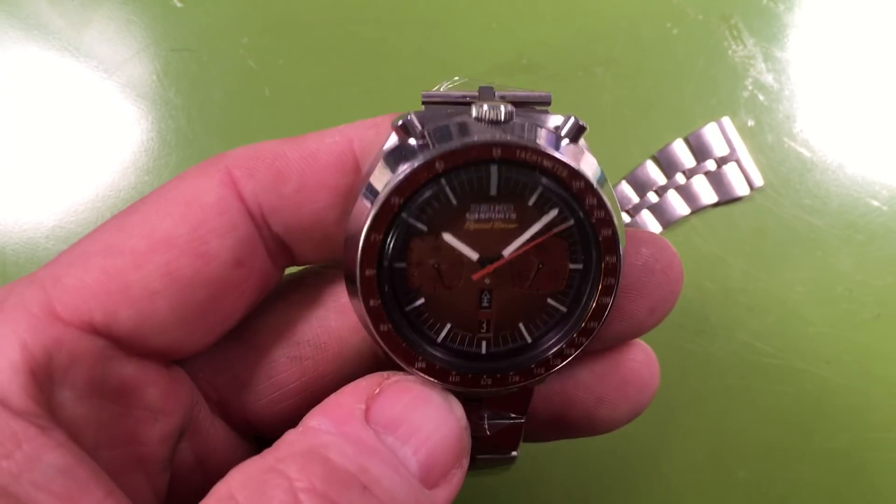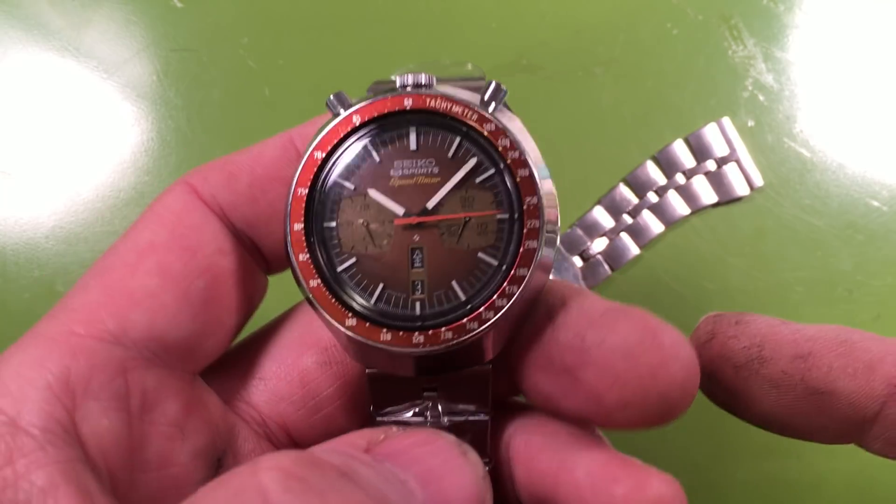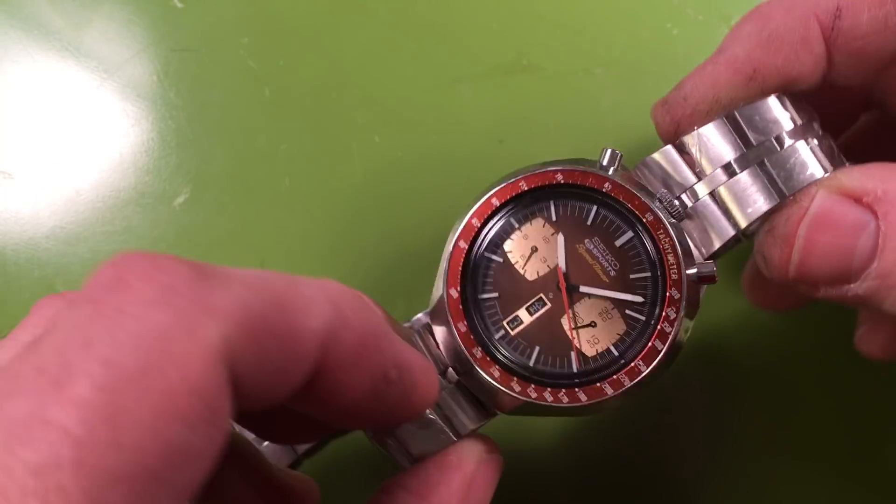As I said, this had everything done: full movement service with repairs and a case rebuild with all new seals. It has a new crystal and it is ready to wear. It does not need anything.